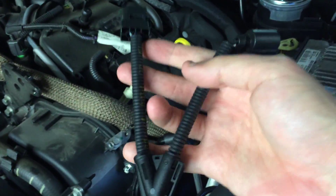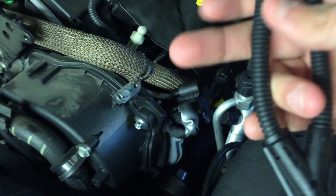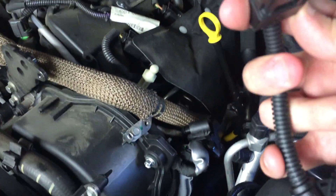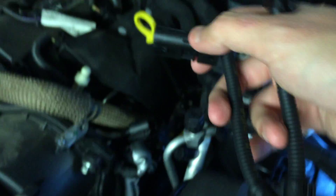The plug — this sort of interceptor type loom — that end goes into your fuel rail, as if it was the standard plug. That end goes into your loom, so it just plugs in.